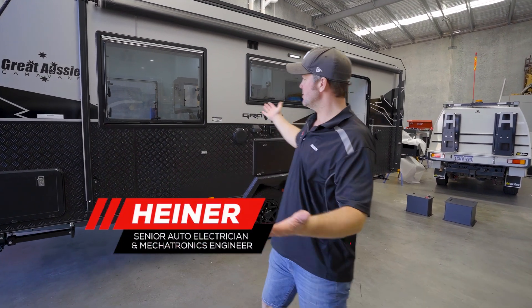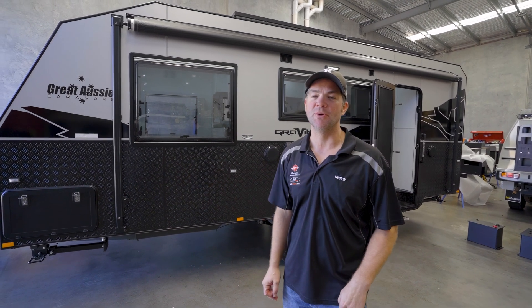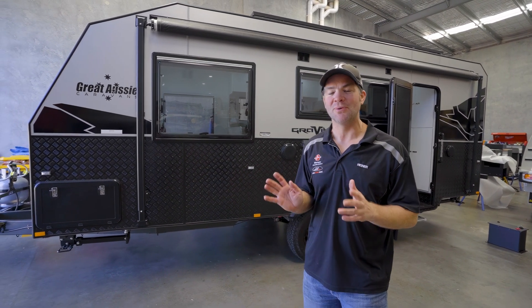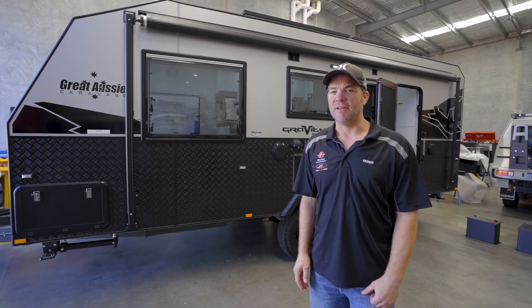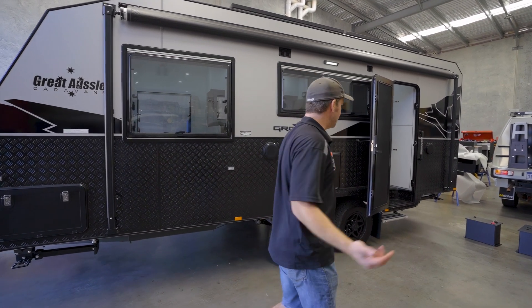If you've got a caravan similar to this one and it's been sold to you as an off-grid caravan, but once you went camping for the first time you realized it's not as off-grid as you might have thought it is, let me show you what we usually do to properly get you off-grid.